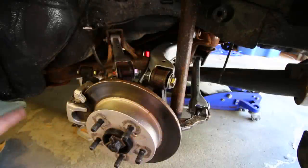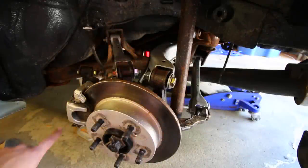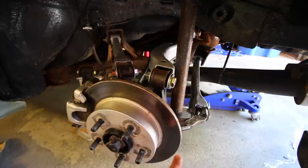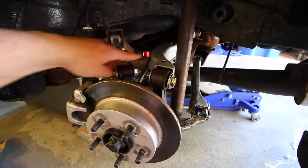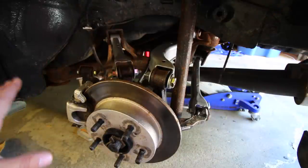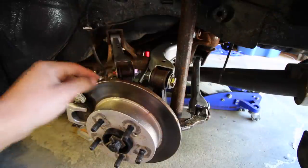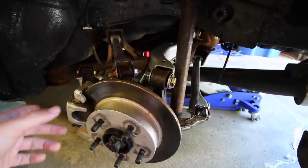Off camera I jacked the car up in the air, removed the wheel, and have everything supported by a jack stand right behind here. I also have the jack still supporting the weight of the vehicle for extra safety. In the previous video I replaced this control arm here along with this one down here — took everything apart and replaced every single one of the bolts, nuts, and washers with brand new ones, so disassembly and reassembly with the new adjustable control arms should be very simple.